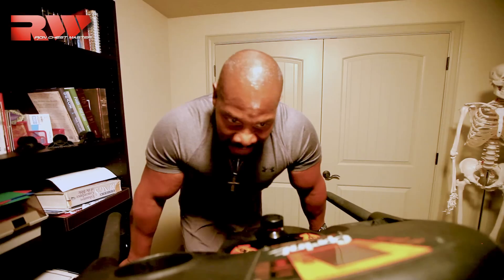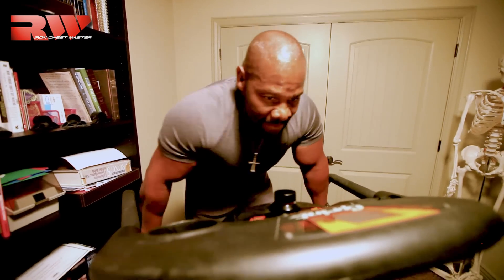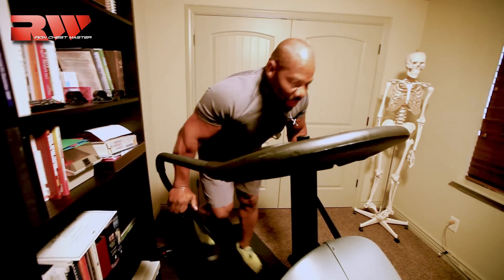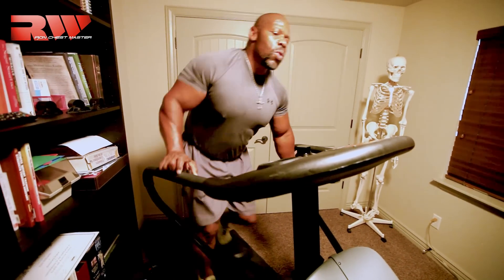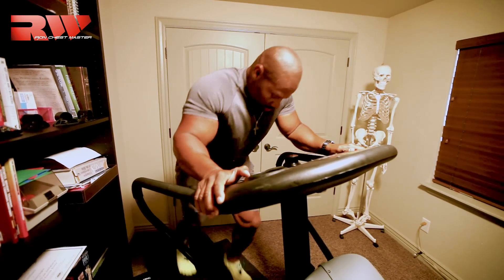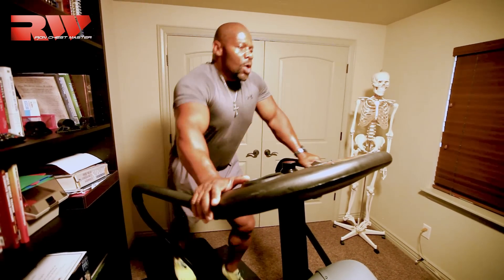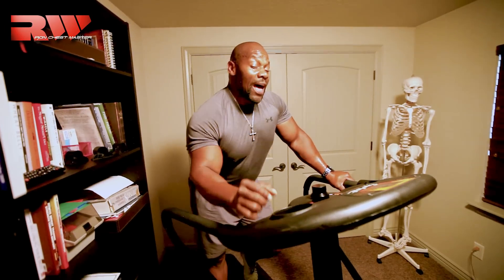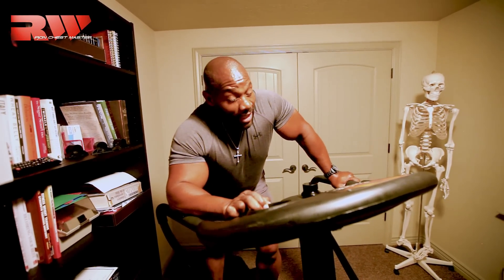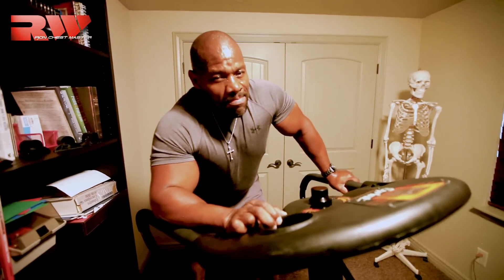Almost there. Started well, finished well. That was the champion cardio session. Now I've got less than 15 minutes to get this meal in.